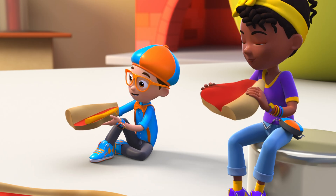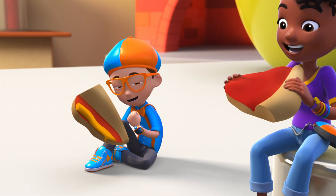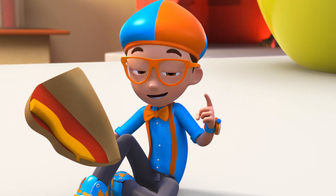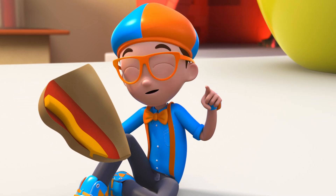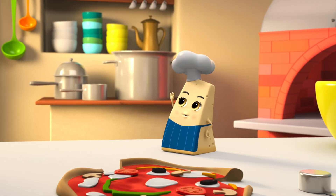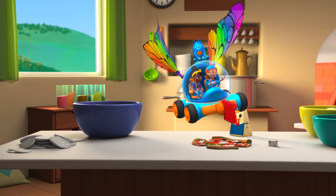Delicioso! Thanks for answering my question, Paola. Pizza is made by kneading and stretching the dough, adding sauce, cheese, and toppings, and then baking it all in the oven. Ciao for now! Ciao, Paola! Grazie for the pizza! Buh-bye!